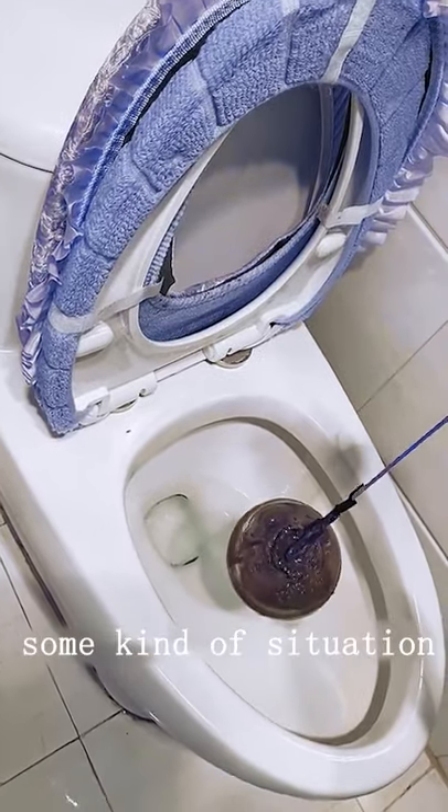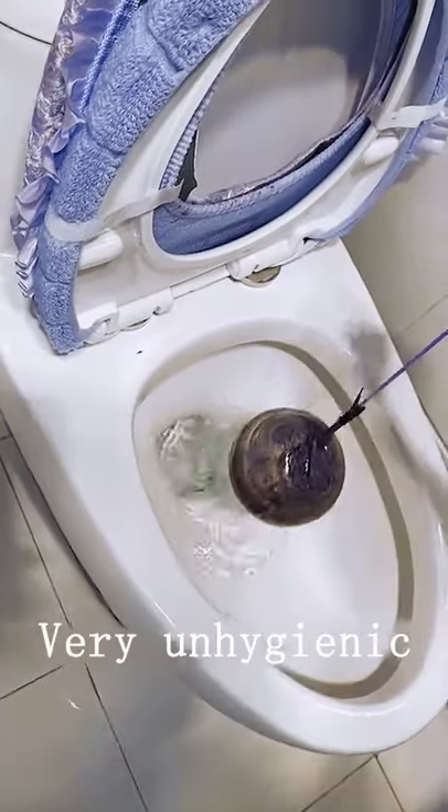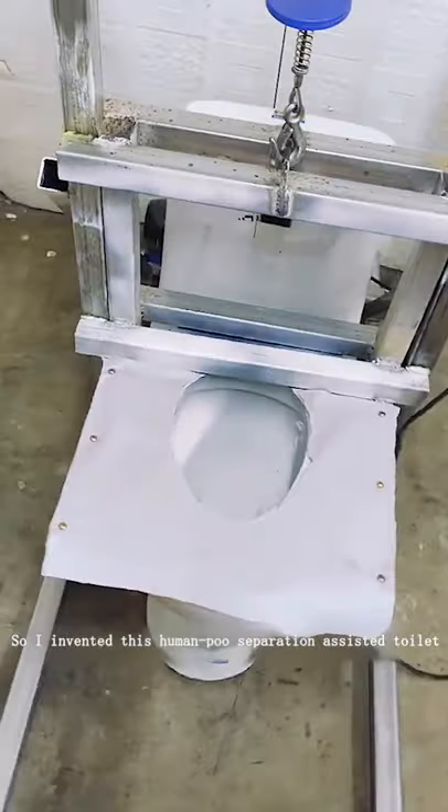When going to the toilet, some kind of situation, the water often splashes on our skin. Very unhygienic. So I invented this human POO separation assisted toilet.